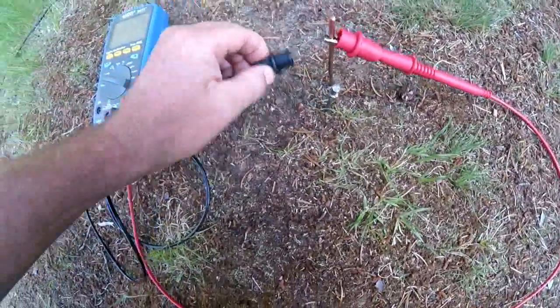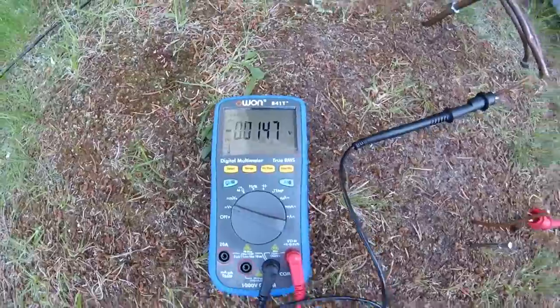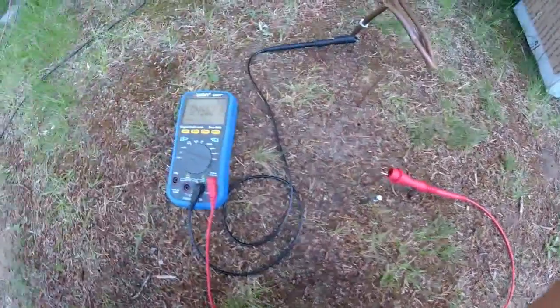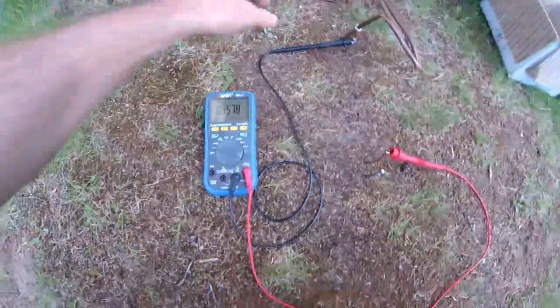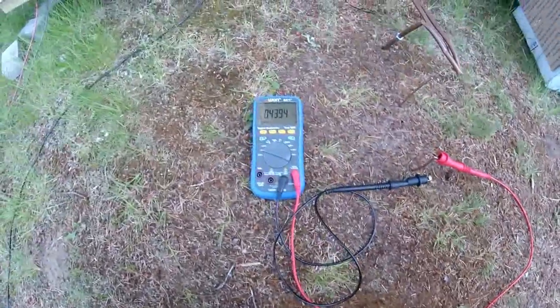Now, if I take this off and put copper to copper, I probably get nothing. Yeah, a tiny, tiny bit — negative voltage. But let's take this up further and go on to this lead. I've got the copper one here and this one there, and we've got 0.45 volts again.